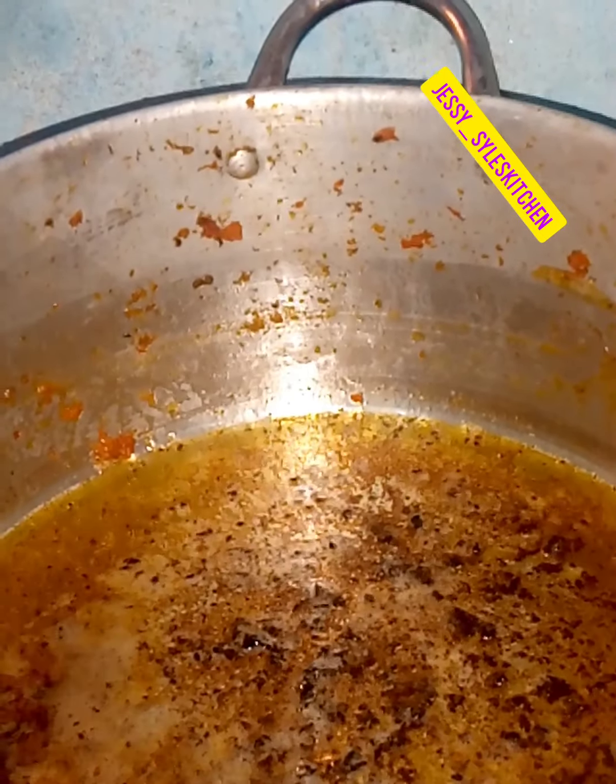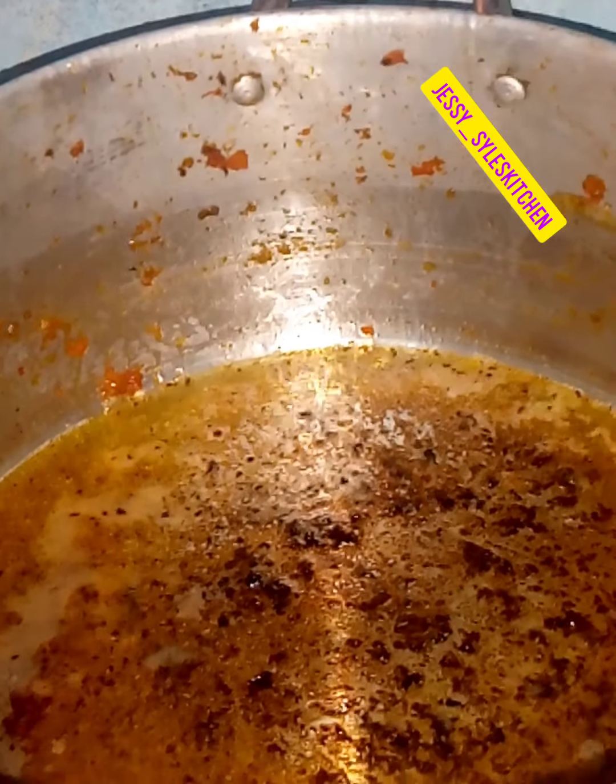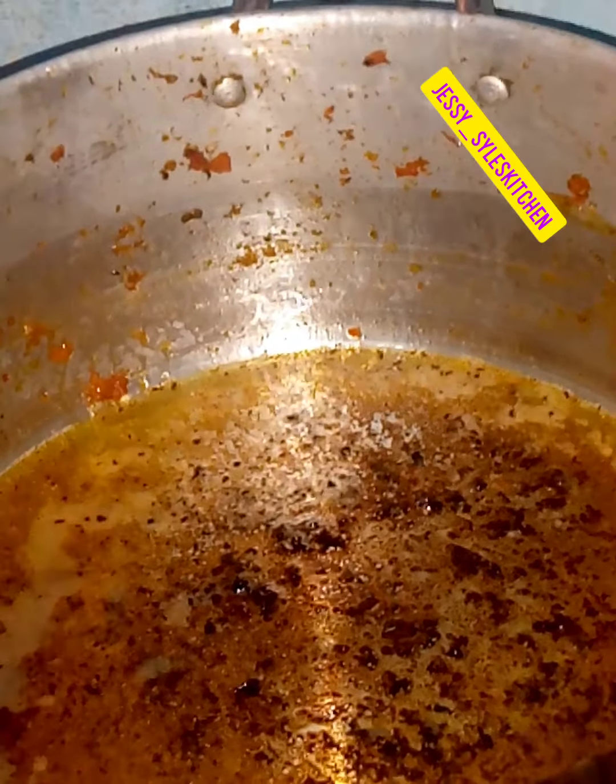I use this pot to fry the chicken, that's why it is a little bit dark. You can add enough oil so we won't be adding much oil. Just going to let the oil heat up for a few minutes.